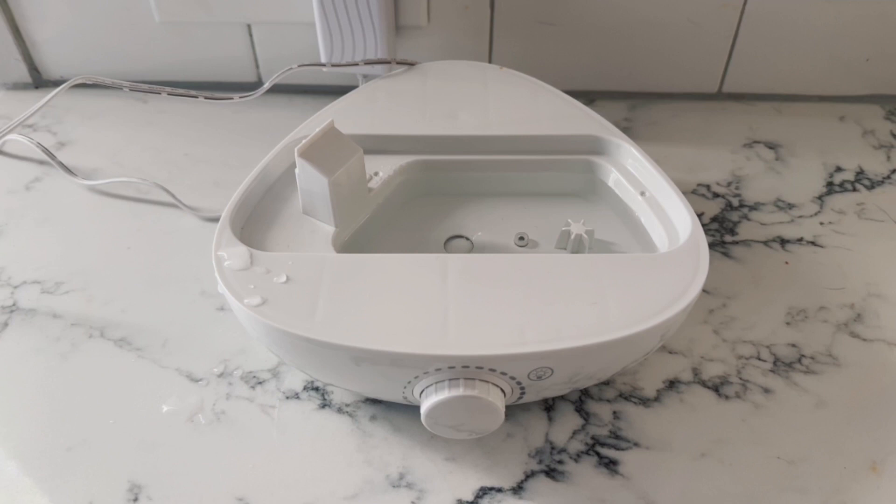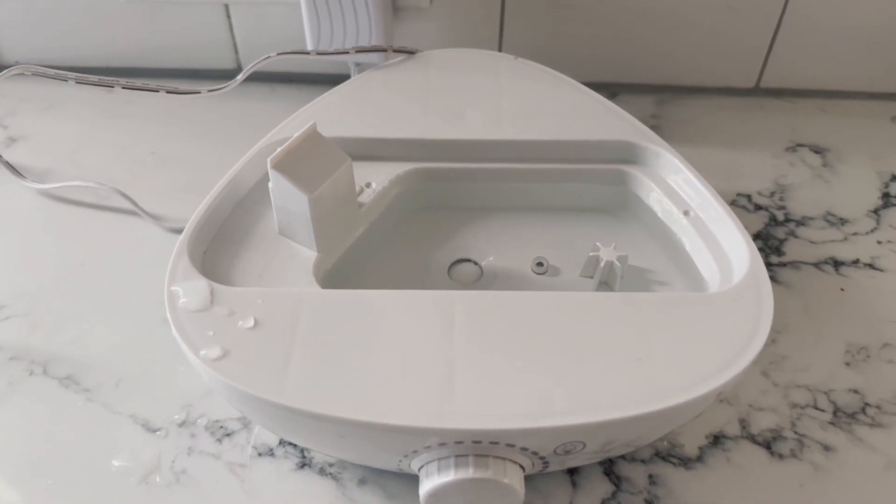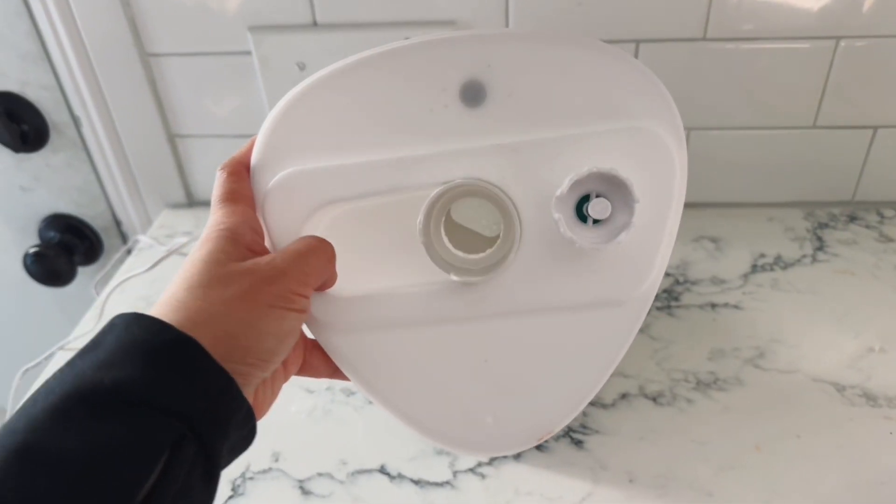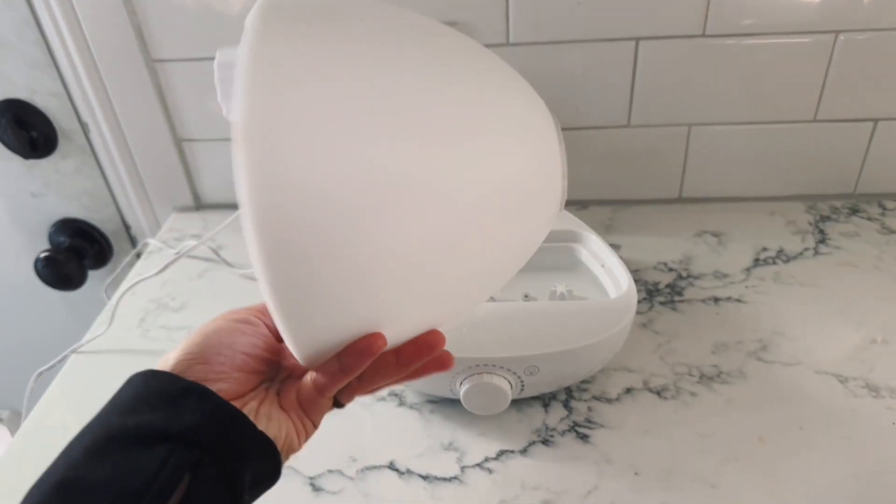Here's what it looks like without the top. It fits about a cup of water inside of this thing. Here's how it looks underneath that top.